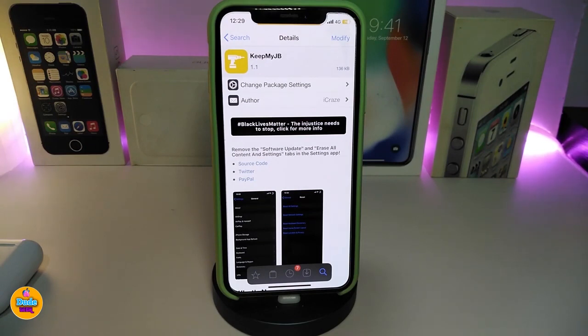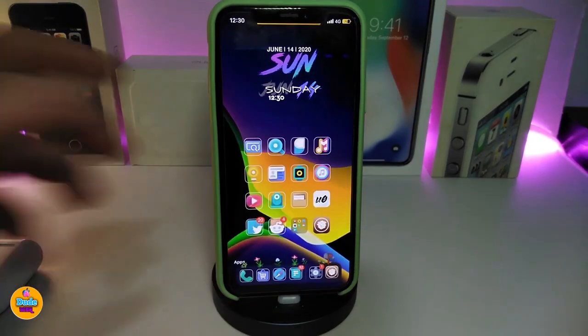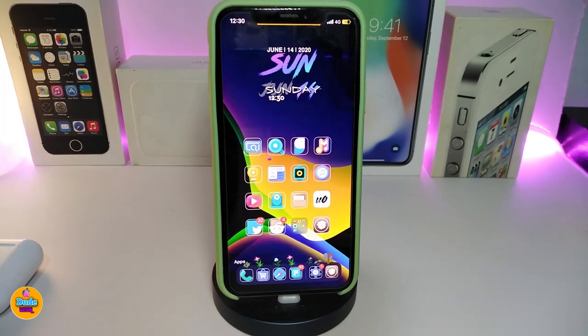The next Cydia tweak is KeepMe Jailbreak. This will remove any kind of OTA or software update on your jailbroken device. Especially overnight if you go to sleep, you might not have turned off auto-updates — so if you want to avoid any update being installed and keep your device always jailbroken, download KeepMe Jailbreak. There is no configuration or settings for this tweak — just download it and it will block any update from happening. This one is called KeepMe Jailbreak.